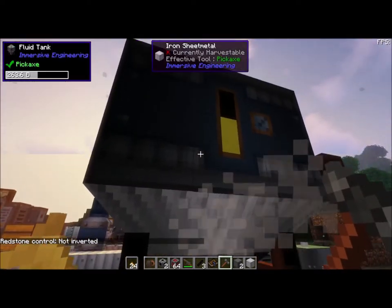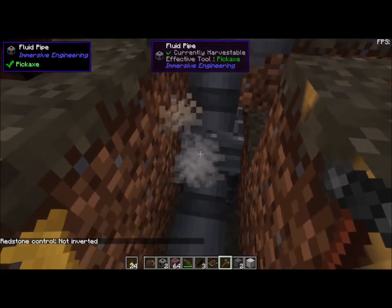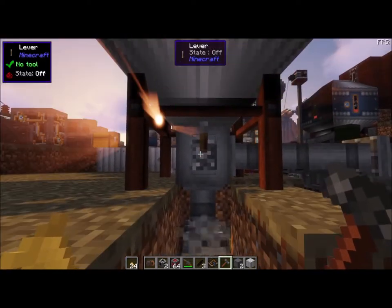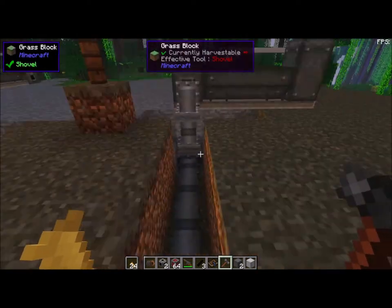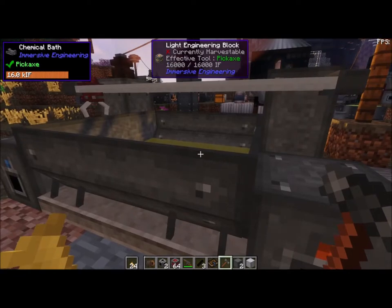So once again, how do we get our etching fluid out of our silos? We go down to the bottom, make our piping, and bring it back up into the equipment. Turn on the lever — this will start filling up the bath and it will go right up to the top.